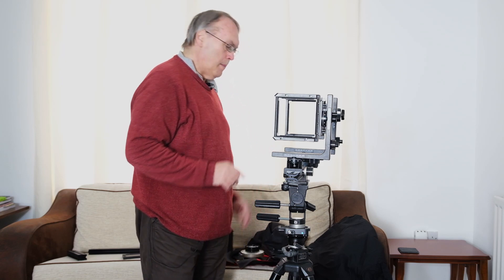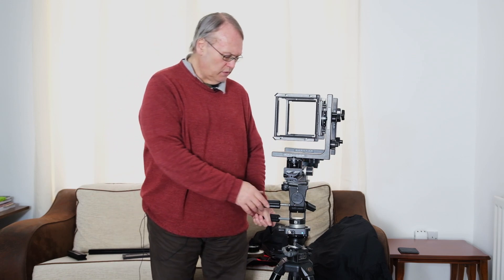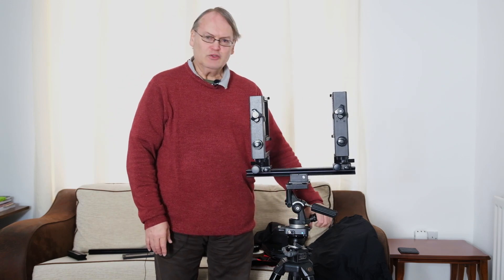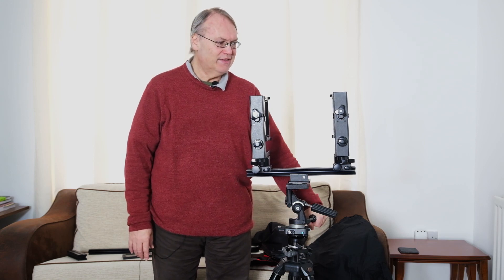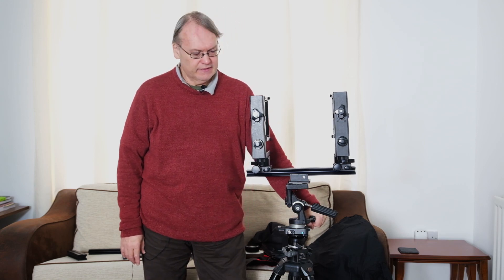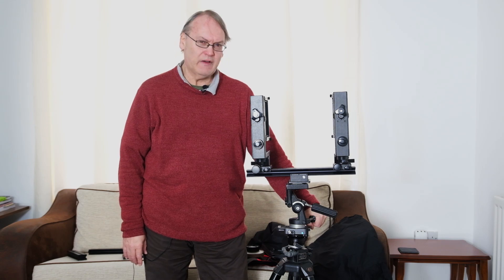Hi, Dave Smith here. In this video, I thought what we would look at is a large format monorail camera that I've got here. I know what you're thinking — it doesn't look much like a camera, but let's have a closer look. This beauty is the Horseman LX 5x4.